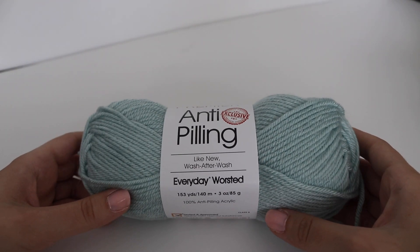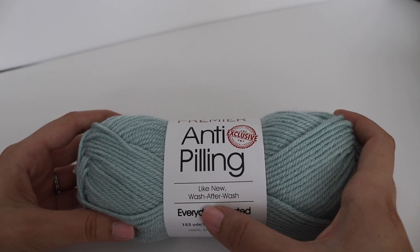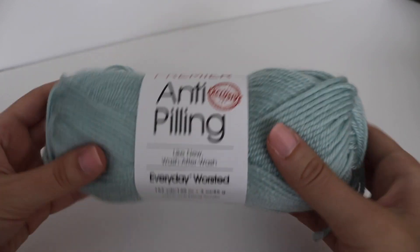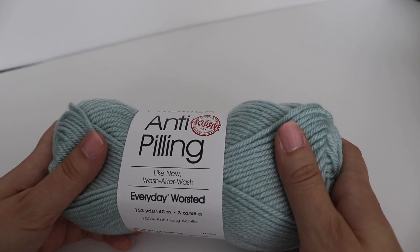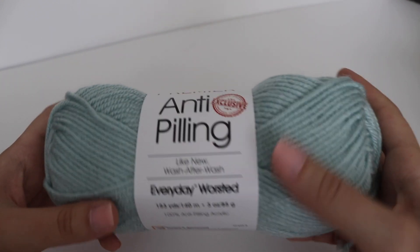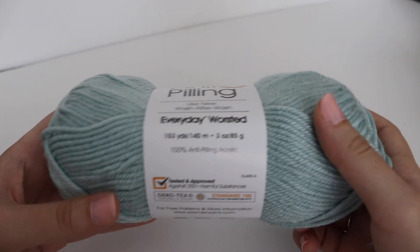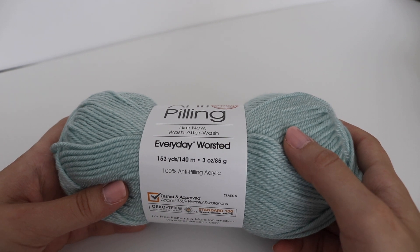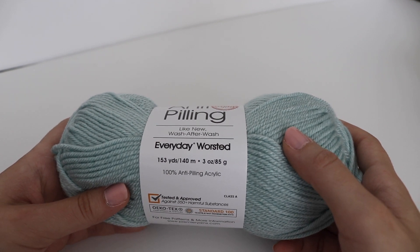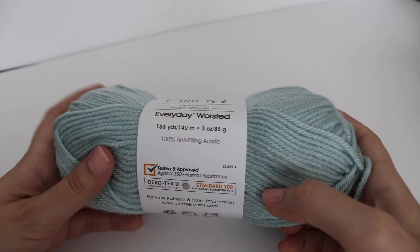These are slightly smaller skeins at 153 yards or 140 meters, a three-ounce skein or 85 grams. It's 100% anti-pilling acrylic, machine wash and dryable, and a number four worsted weight yarn.